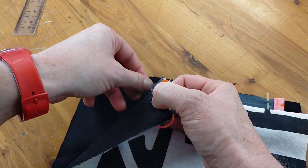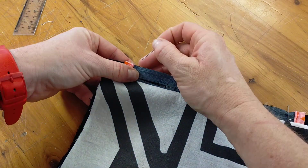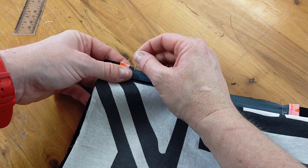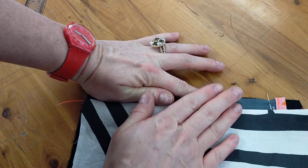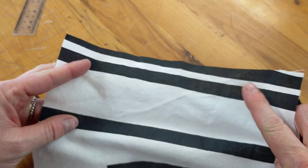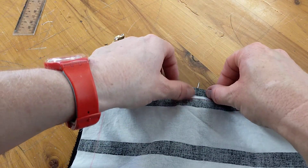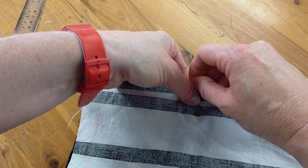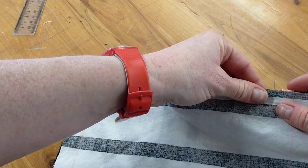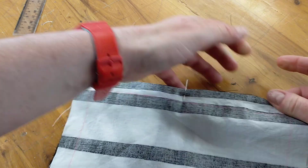Get that zip head out of the way a little bit, making sure to line up all your edges. Make sure the lining you've already done is not in the way, then grab your other lining piece with the right side facing down, line up that mark with the middle pin, and re-pin all three layers together.